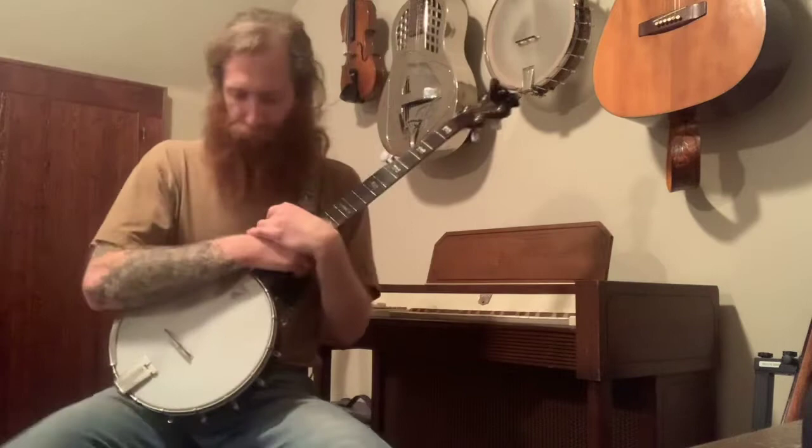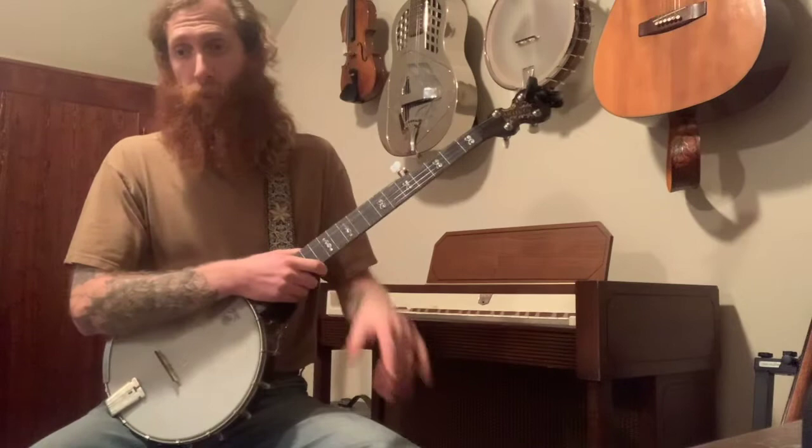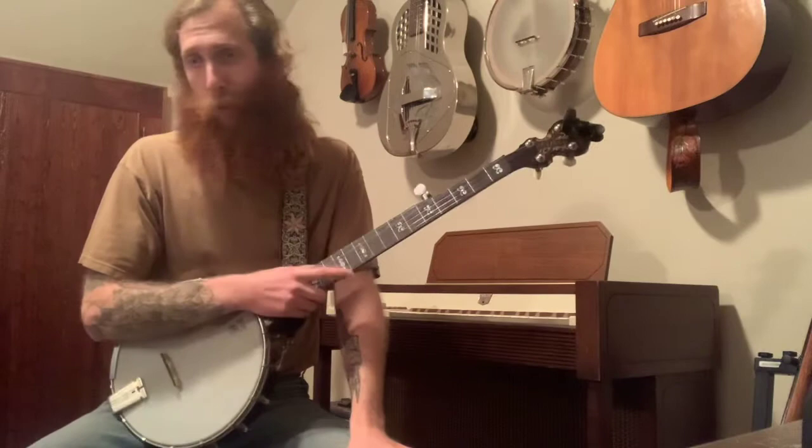The request for this week was for the way that I play 'In the Pines' on my latest album, Honey Baby. If you want to listen to it more, there's a link in the description of this video — Spotify, Bandcamp, CD, whatever.